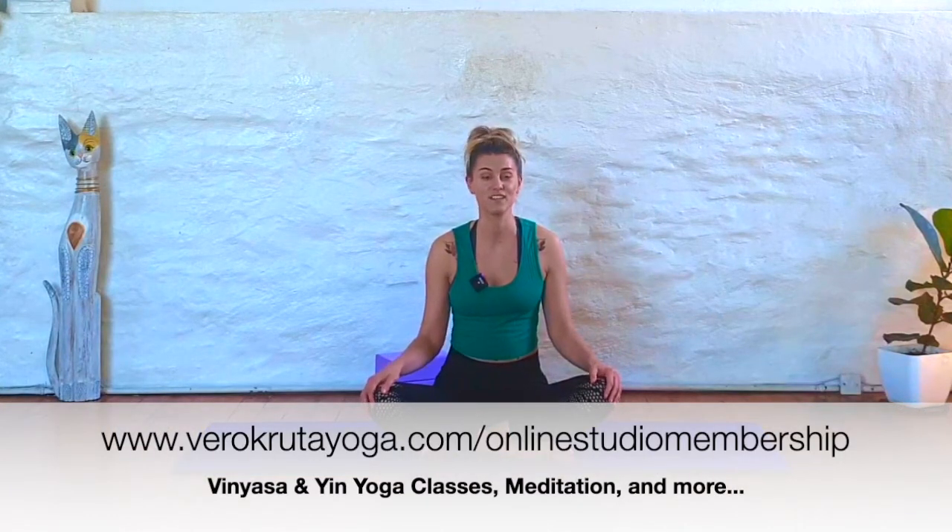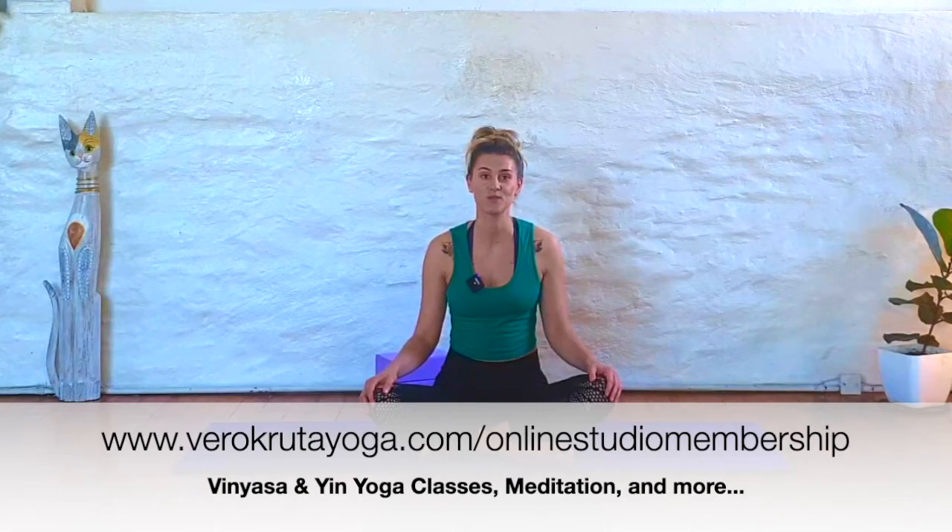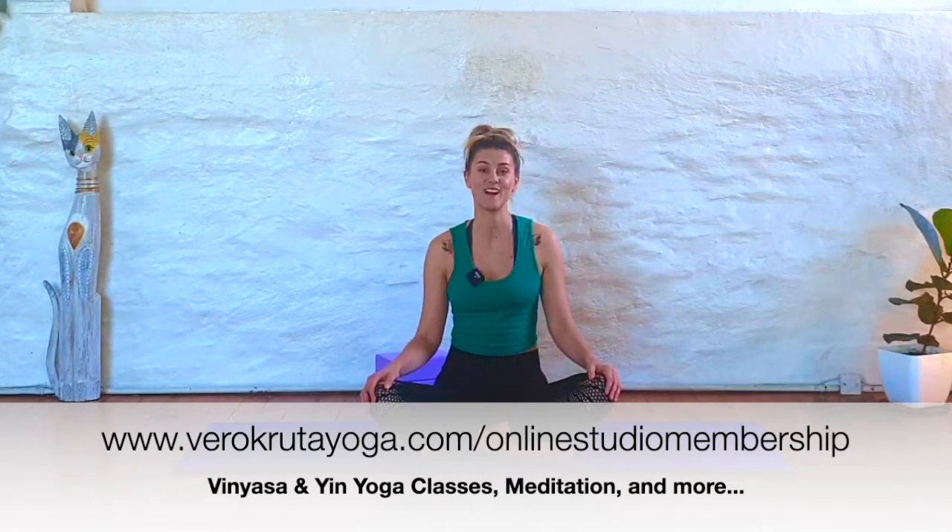I hope you enjoyed today's class. If you'd like to try more classes like this, please subscribe to my YouTube channel — this helps me to keep putting out these free classes for you to enjoy. Or if you're ready to take your practice beyond the random YouTube video, I'd like to invite you to check out my online studio membership. I've got hundreds of vinyasa and yin classes in this membership. I'll leave the link below so you can check that out and start off with a free 7-day trial.